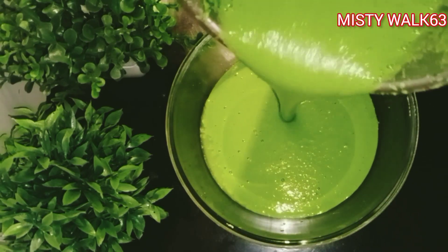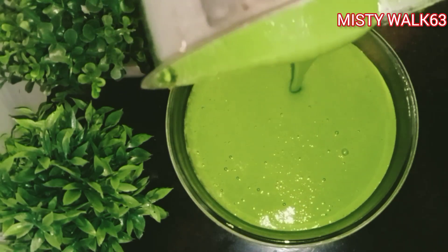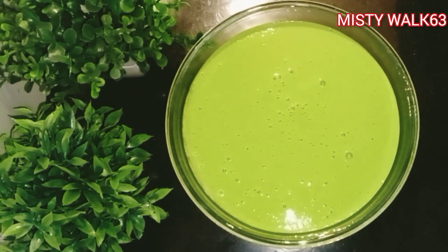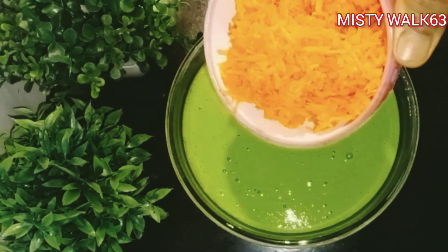This is a very healthy dish. This is a dinner recipe. I will add a carrot and grate it.